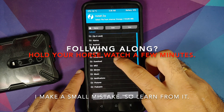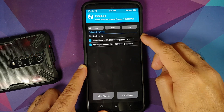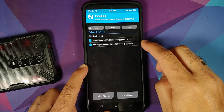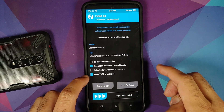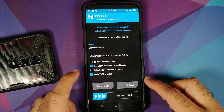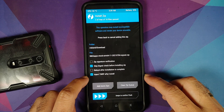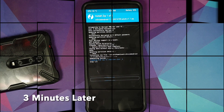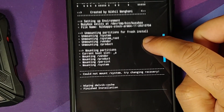Here is the ROM — CRDroid Android 11, the build without Google apps. Select the ROM itself, make sure 'Inject TWRP after install' is checked, then tap 'Add More Zips', select the NikGapps zip, make sure 'Inject TWRP after install' is checked again, and swipe to confirm flash.